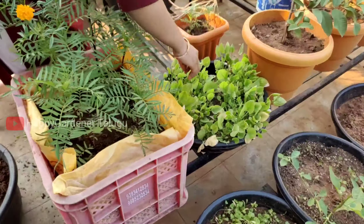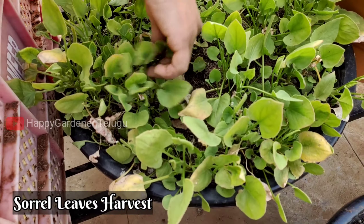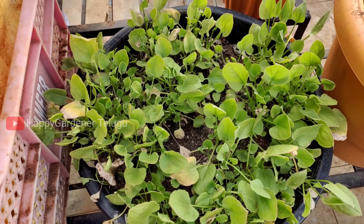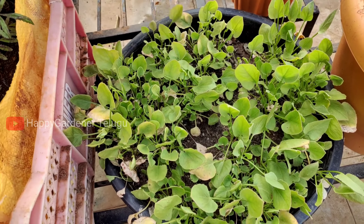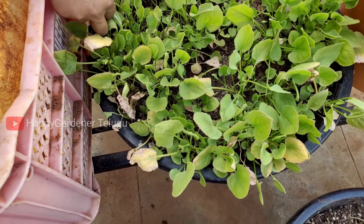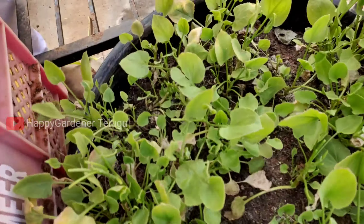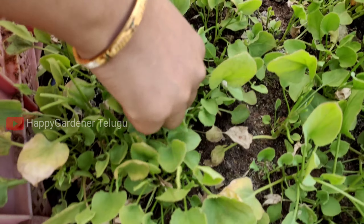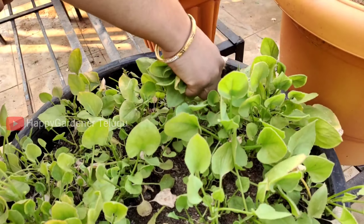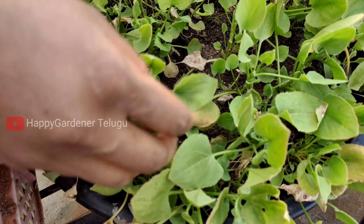We are able to harvest more and more seeds. We are able to harvest many seeds in the year. This is the second time harvest.